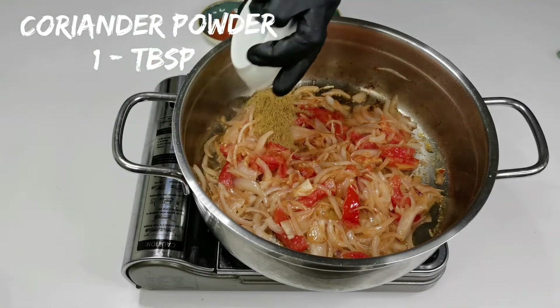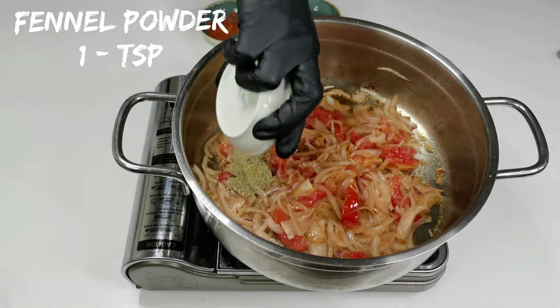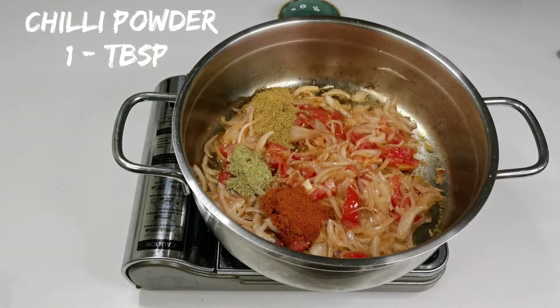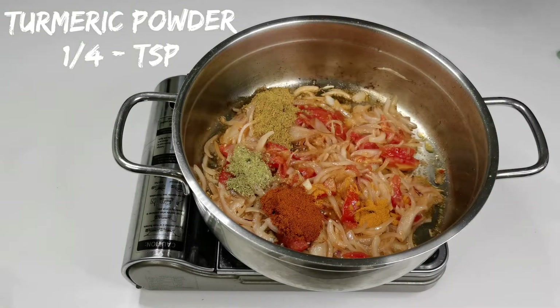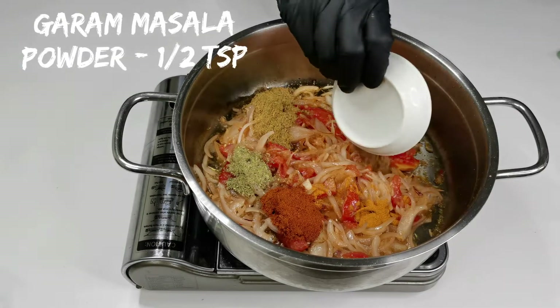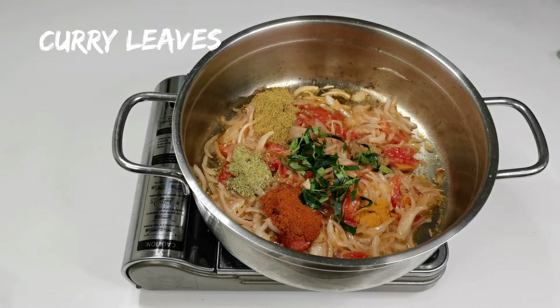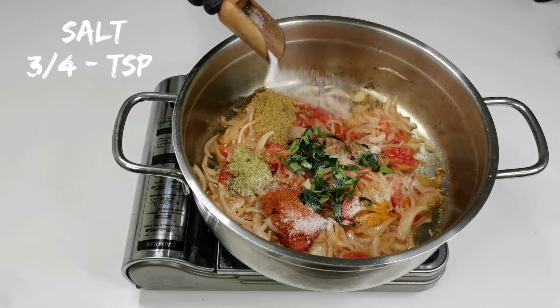Now let's add the spices: one tablespoon of coriander powder, one teaspoon of fennel powder, one tablespoon of chili powder, quarter teaspoon of turmeric powder, half a teaspoon of garam masala powder, a few curry leaves, and three-fourth teaspoon of salt.